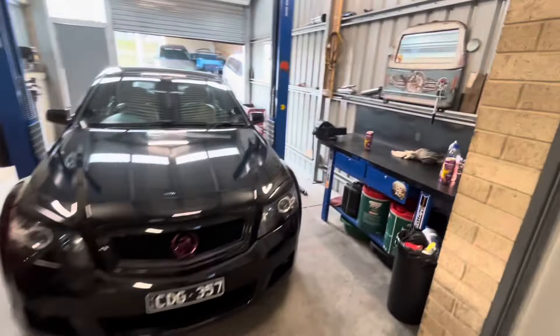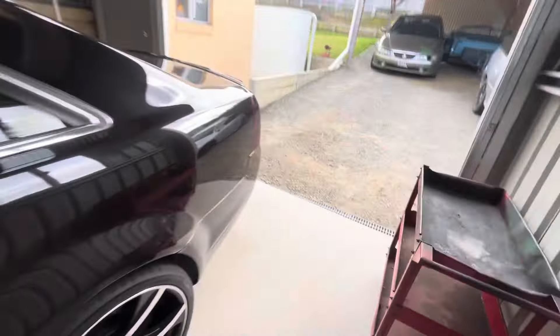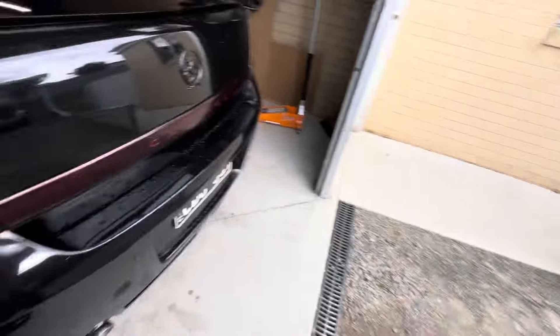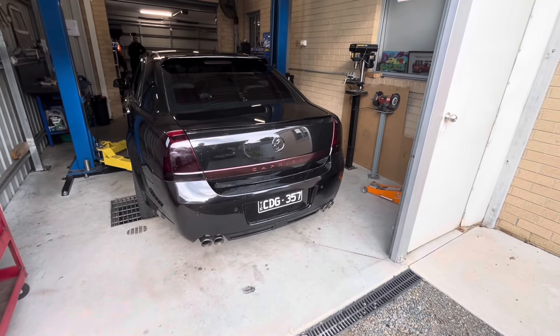The car already has just a diff-back exhaust, so I think this is like a rear muffler delete on it. First things first, we'll start it up and see what it sounds like currently.